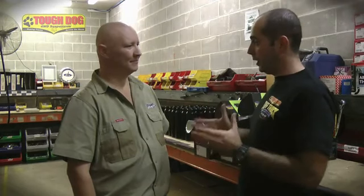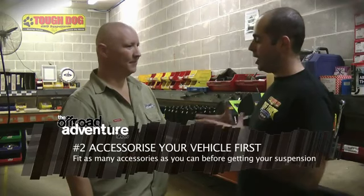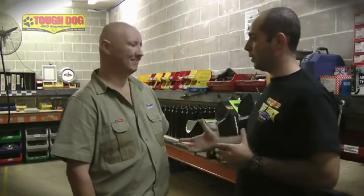The second thing: make sure you've accessorised your vehicle completely, or you're near completion with no further weight going onto your vehicle. There's nothing worse than fitting a suspension today and then going ahead and accessorising it some more tomorrow.